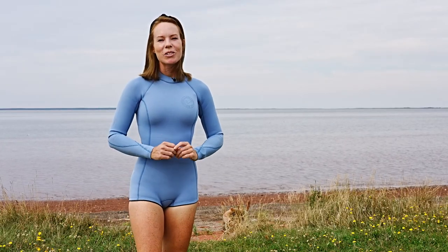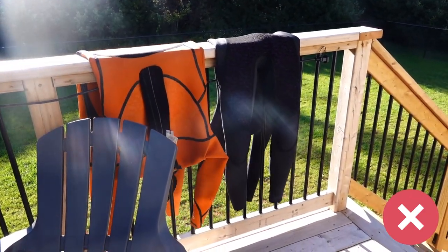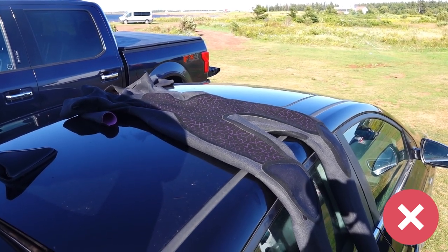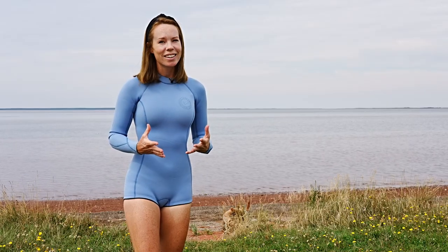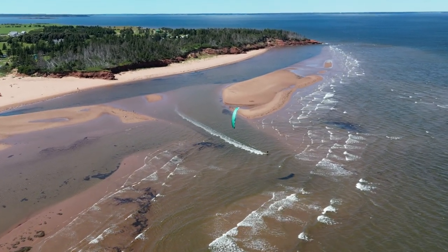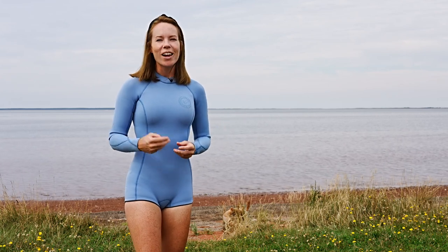One of the worst things for your wetsuit is the sun. If you've ever hung your wetsuit over a railing or laid it on top of a car in direct sunlight thinking it's a great way for it to dry faster, that's a huge mistake. Direct exposure to UV rays can make neoprene brittle, causing your wetsuit to deteriorate faster as the neoprene becomes harder and loses flexibility.